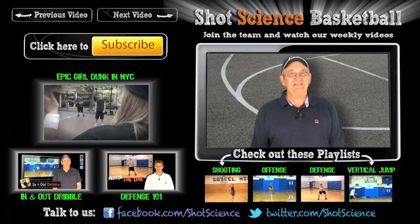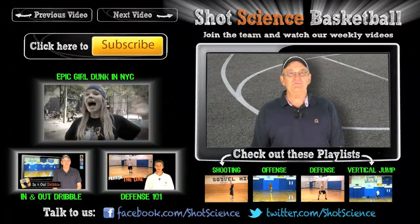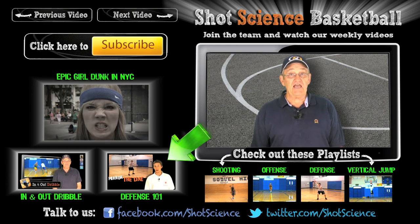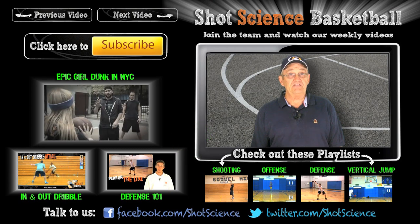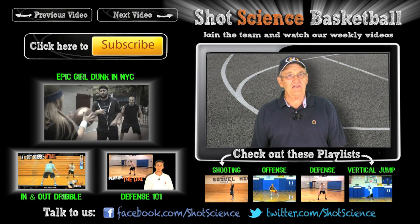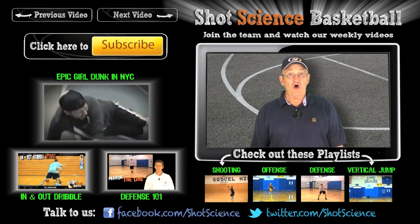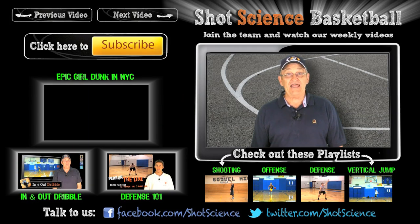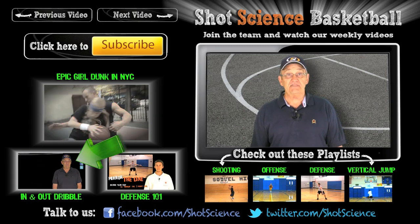Thanks so much for watching. Please help support us by giving a thumbs up, favoriting, and passing this along to your friends. If you want more information on defense, check out our series called Defense 101. If you're looking for some other aspect of basketball, check out our other playlists. Also, make sure you've checked out our last video that we made in New York with fellow YouTubers, and the last tutorial on the in and out dribble attack.